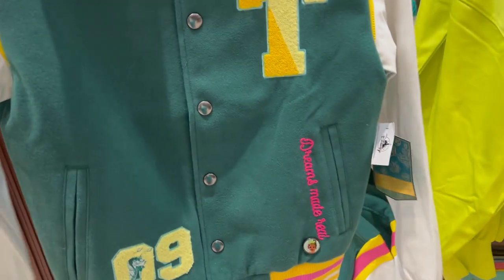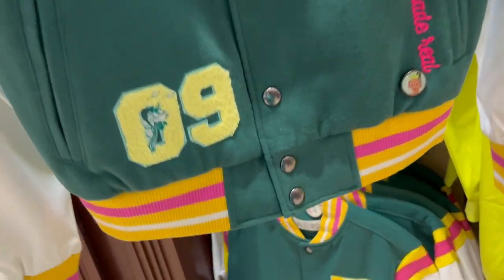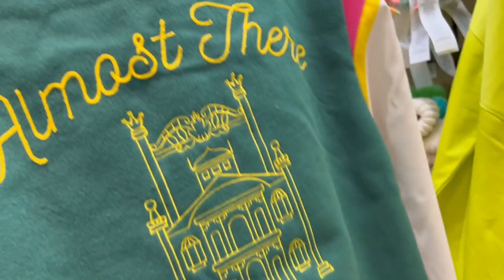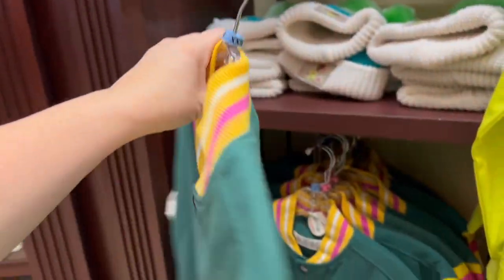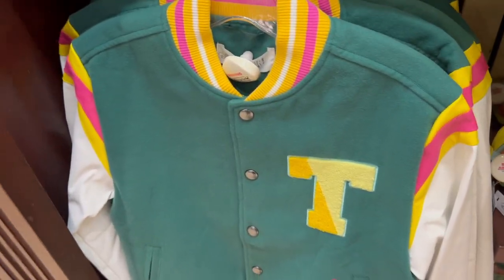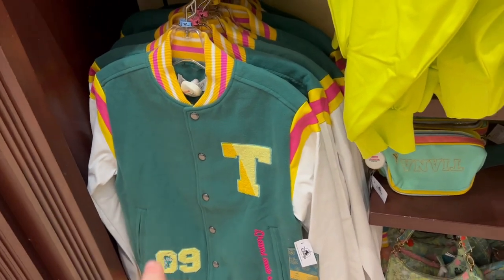Then they have the Varsity jackets. It says 'Dreams Made Real,' has Ray there, and a little Tiana badge. 'Almost There.' This is beautiful — all embroidered. This is a gorgeous, heavier coat. That's $99.99, but I can tell you, that is a great jacket.